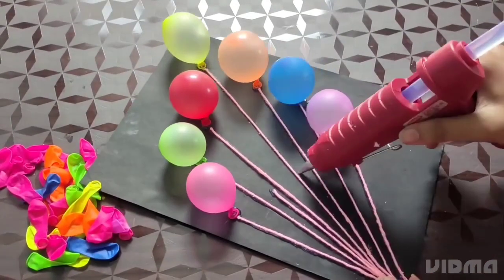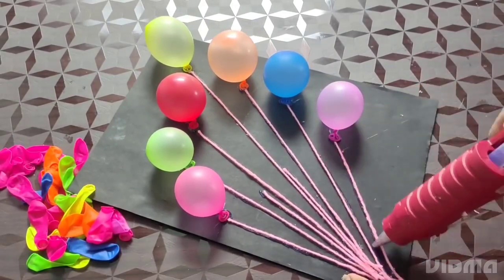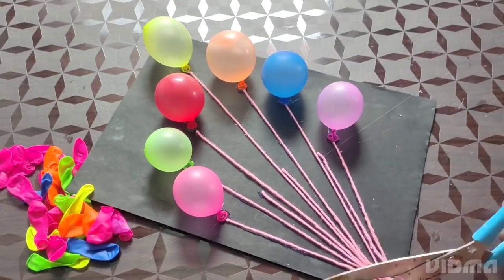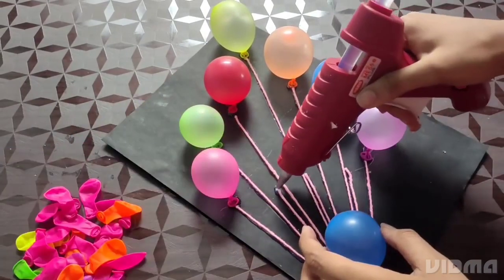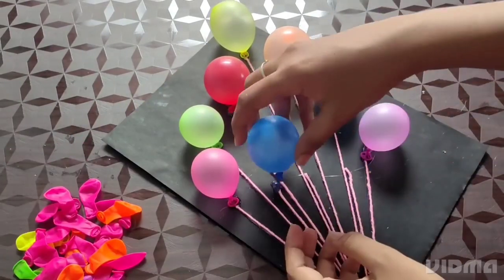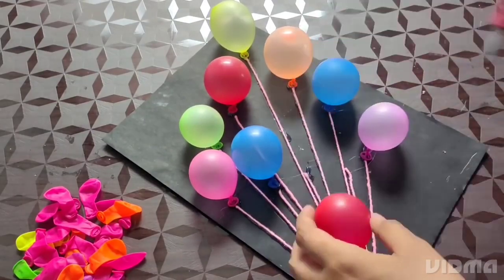I will put three balls in the corner. Then I will put it in the corner. This is the decorator's wall in the corner.